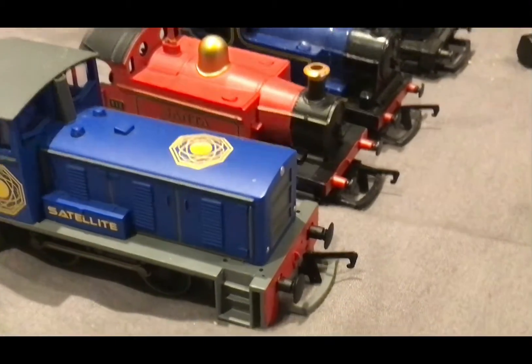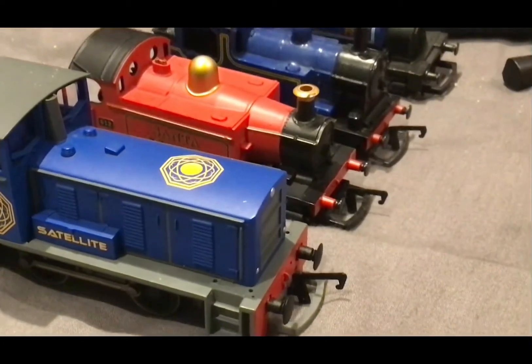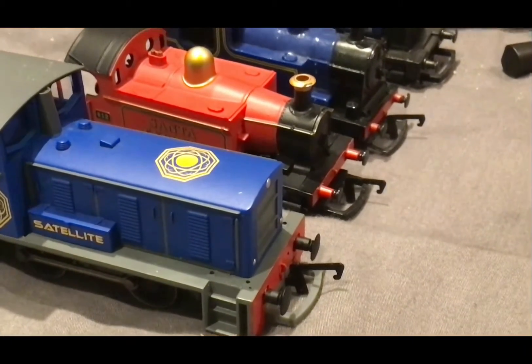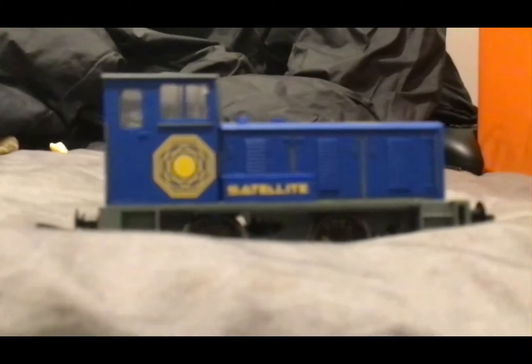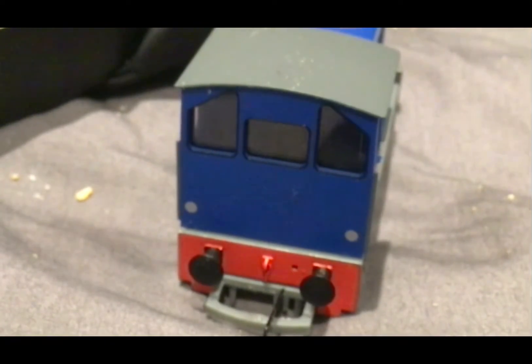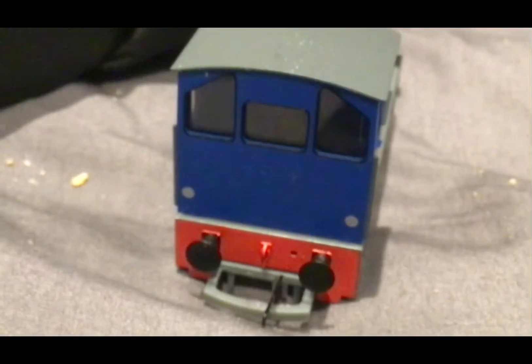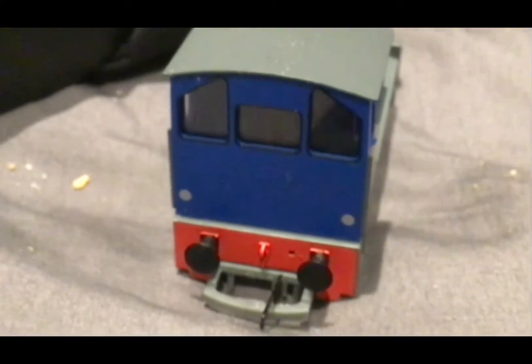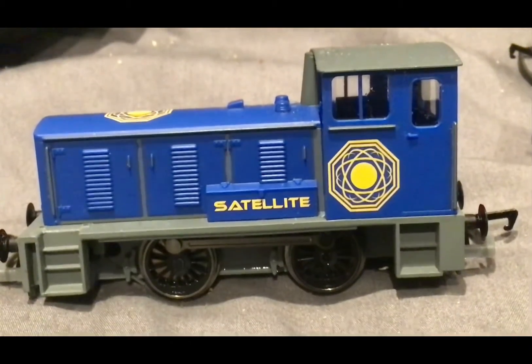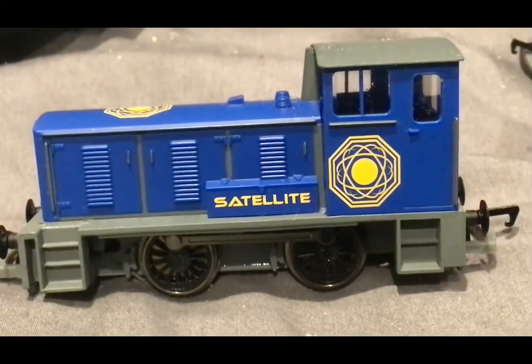I got this for Christmas — pretty interesting locomotive. I can control it with my iPad, which I thought was pretty cool. That's pretty much it for this one. Here's the cab — not much detail on it, but it's quite cool. You can see the ventilation system on it, which is quite cool.